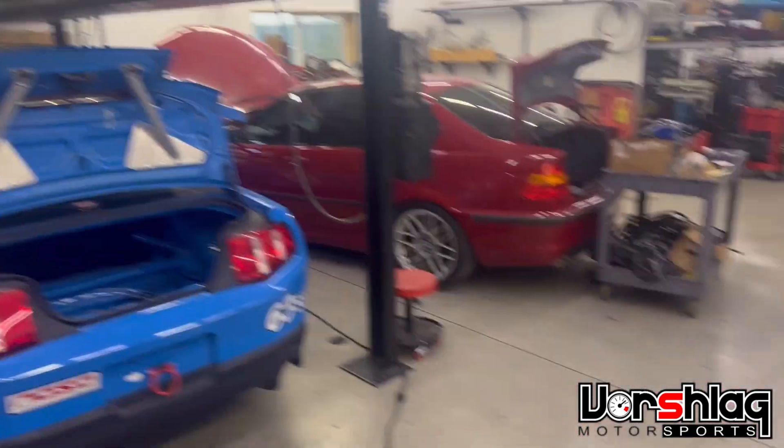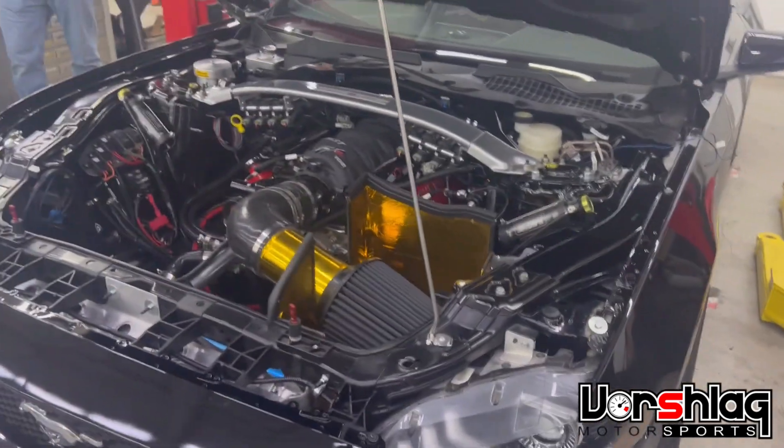We've done one with a Prius rack swap, and everything we can get our hands on to get rid of the power steering pump, we will do.